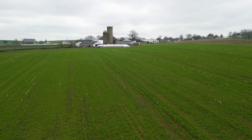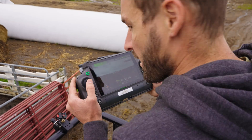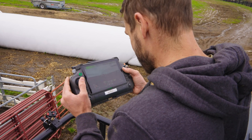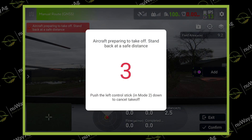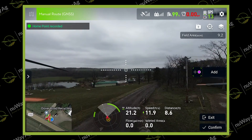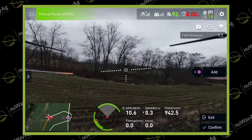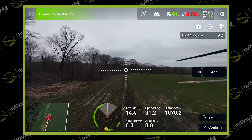That boundary isn't right — that whole thing is screwed up, so don't even take off. I'm going to show you guys how I'm going to use the T-40 to fly the boundary of the field manually, and once I get done flying it manually, I will then see where the drone has flown and build those boundaries inside the controller to be super accurate.